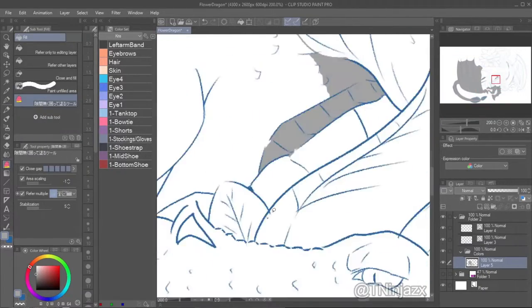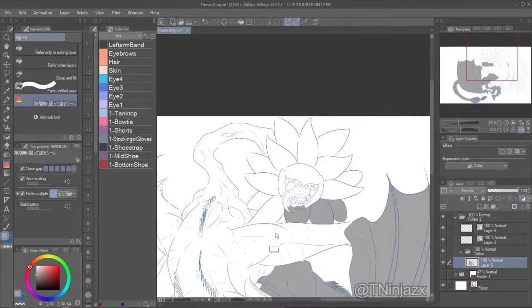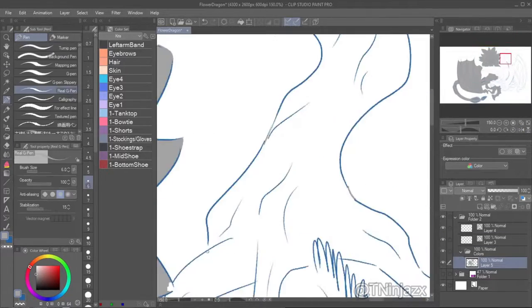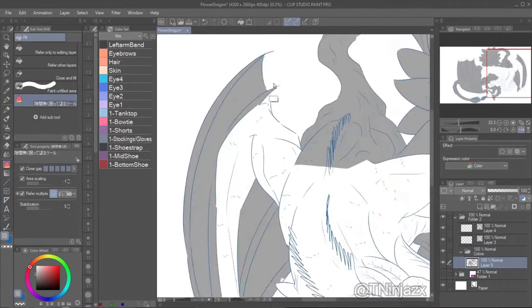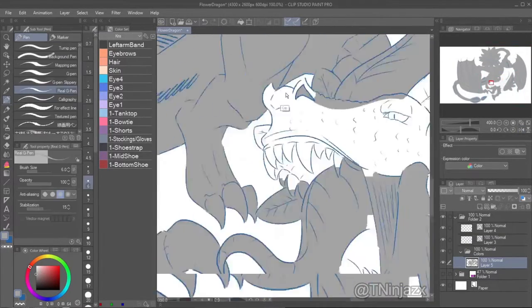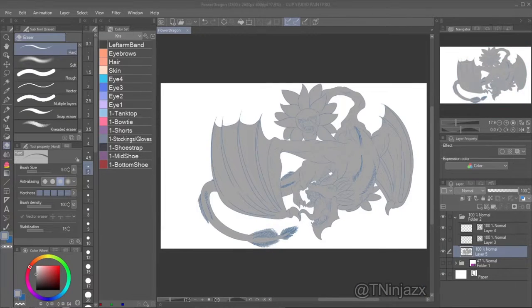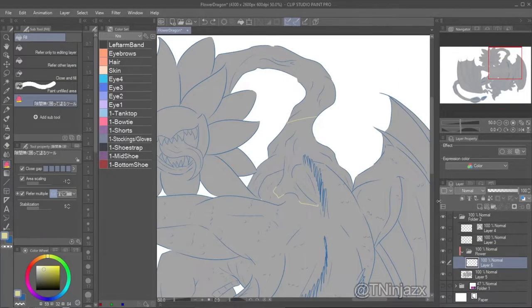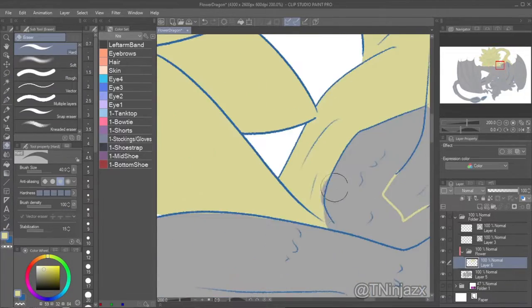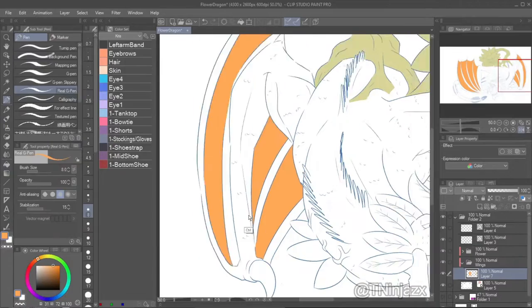Coloring takes forever for me — I believe this took almost eight hours to finish the entire piece. Coloring took the majority of that, so about seven hours was coloring. I wanted to get it right because I was experimenting — I wanted to do something different than what I usually do.